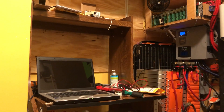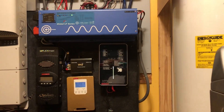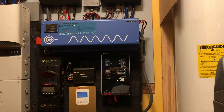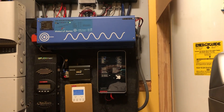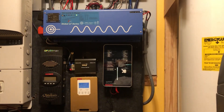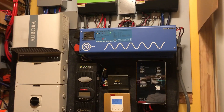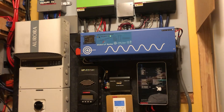As for my new charge controller over there, it's a touch panel charge controller from iPanda — a 60 amp unit — and it's really nice. You can communicate with it over the computer as well as over your cell phone. Anyway, just a quick update. Garfield logging out again, and this is my system.